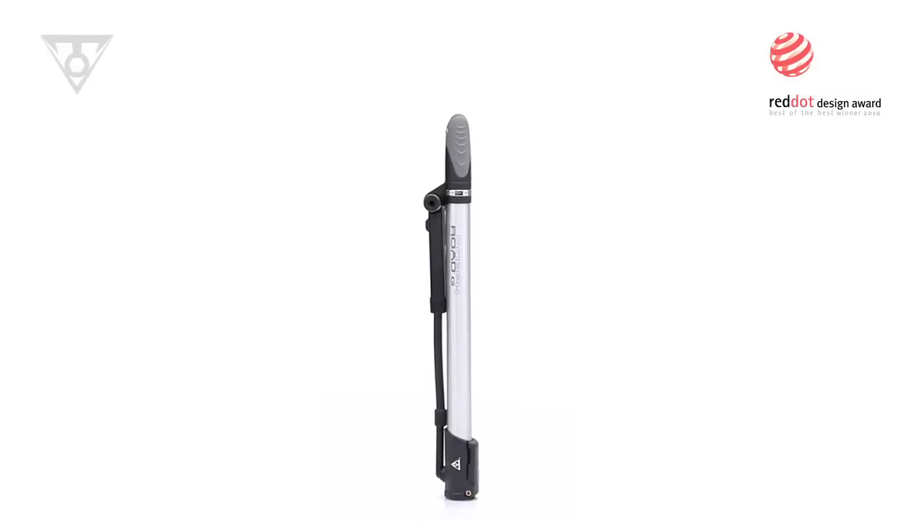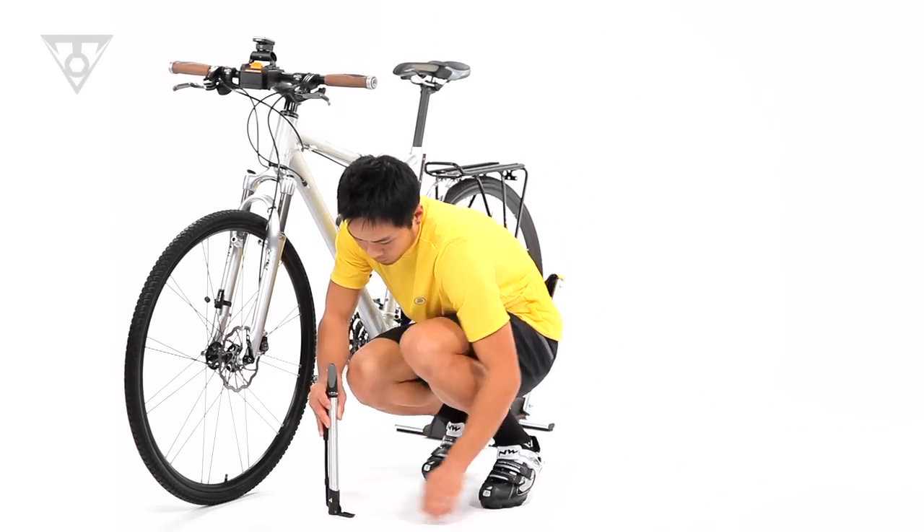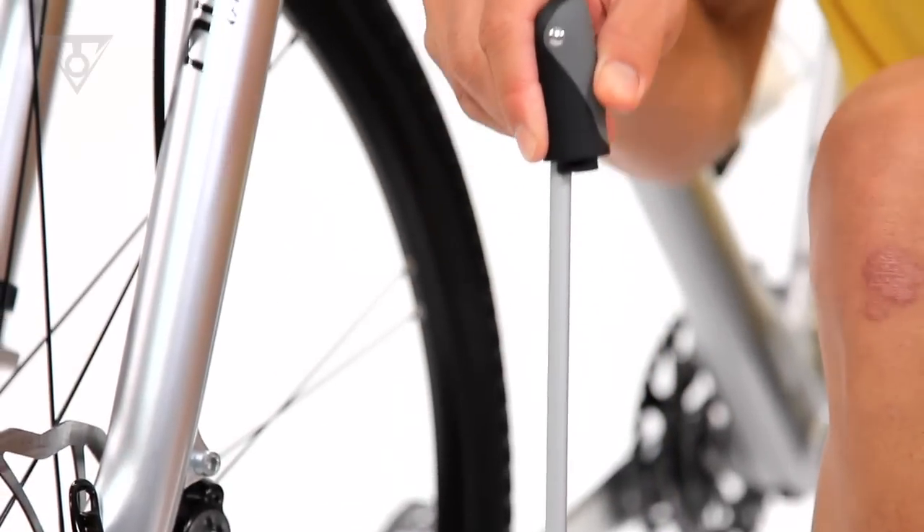The Rode Morph G combines the efficiency and power of a floor pump with the lightweight and portable design of a mini pump. The clever fold-out foot pad and T-handle increase stability, comfort, and efficiency.